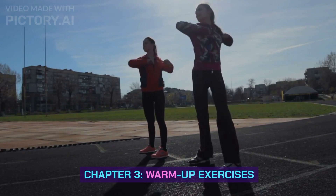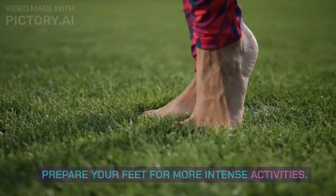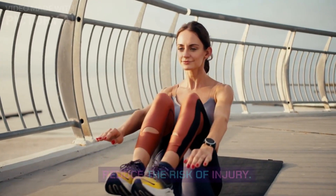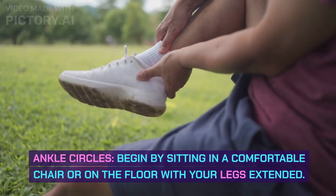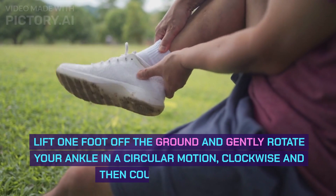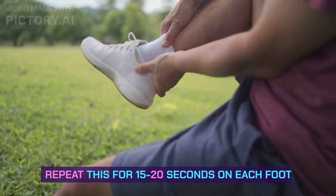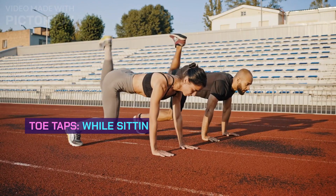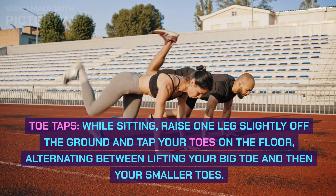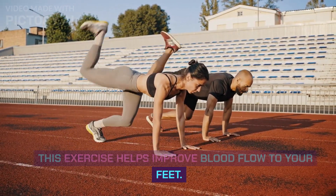Chapter 3: Warm-Up Exercises. Let's start with some gentle warm-up exercises to prepare your feet for more intense activities. These exercises can help increase circulation and reduce the risk of injury. Ankle Circles: Begin by sitting in a comfortable chair or on the floor with your legs extended. Lift one foot off the ground and gently rotate your ankle in a circular motion, clockwise and then counterclockwise. Repeat for 15-20 seconds on each foot. Toe Taps: While sitting, raise one leg slightly off the ground and tap your toes on the floor, alternating between lifting your big toe and then your smaller toes.